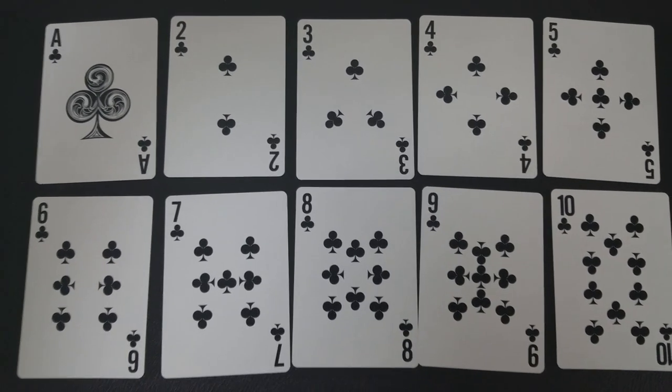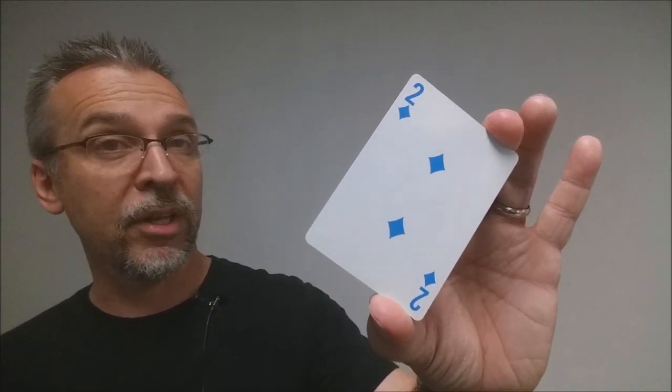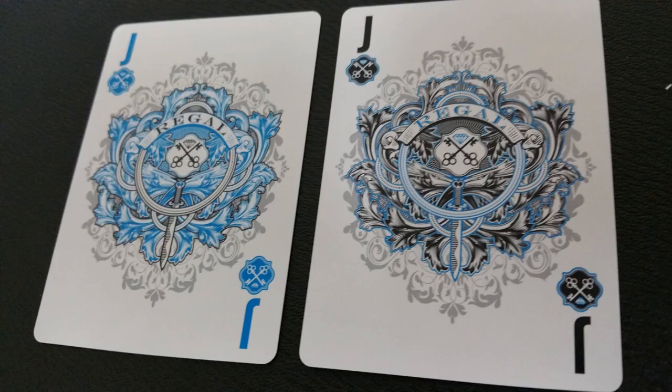The other interesting thing about the Regal decks is that the black suits in all four colors are black. However, the red suits in all four boxes will match whatever color the deck is. So in the blue deck, the red suits are blue. In the purple deck, the red suits are purple. And in the green deck, the red suits are green.